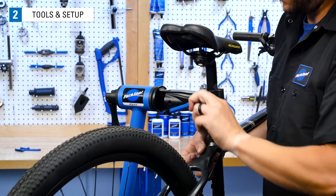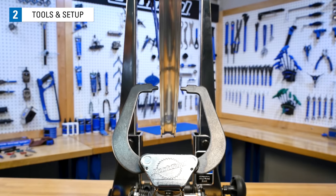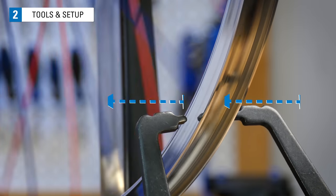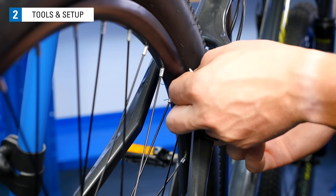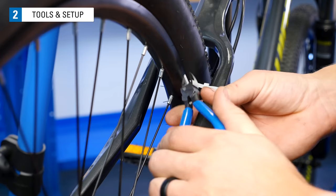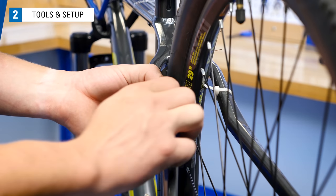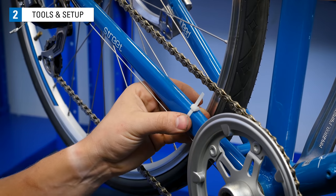The bike should be in a position so the wheel can spin freely. We need a stationary indicator that will help find lateral deviations. A truing stand has built-in indicator fingers that can be adjusted in and out from the rim to help us easily identify these deviations. If you are truing in the bike, you can make an indicator by attaching something to the frame like a zip tie. These can be moved in and out to show deviations as the wheel spins. Put one on each side of the rim. Depending on how your bike is set up, you may need to get creative with your indicator placement.